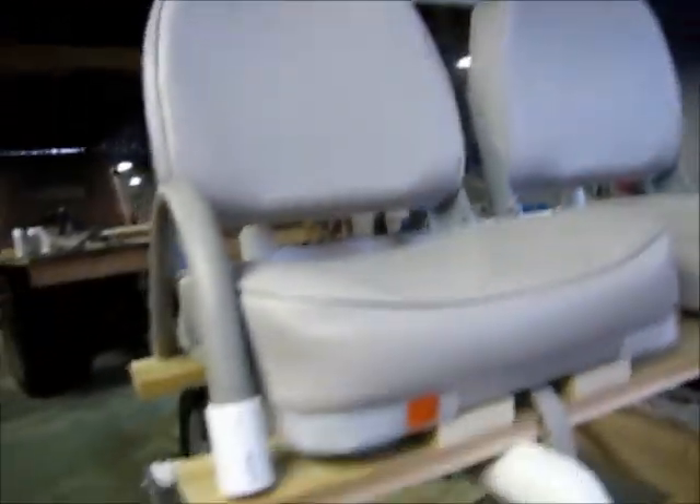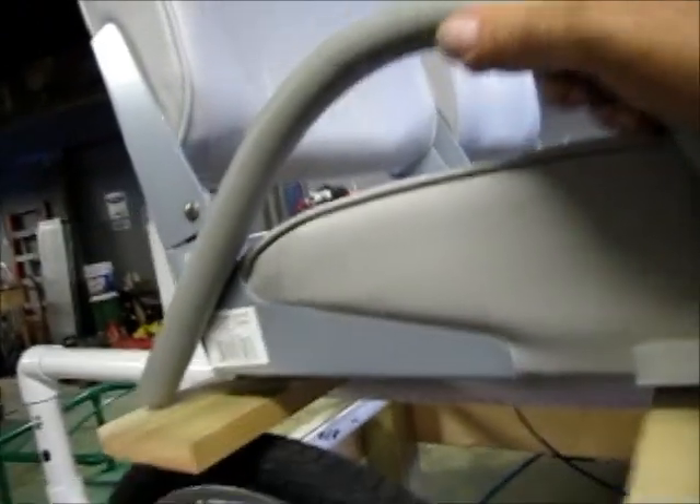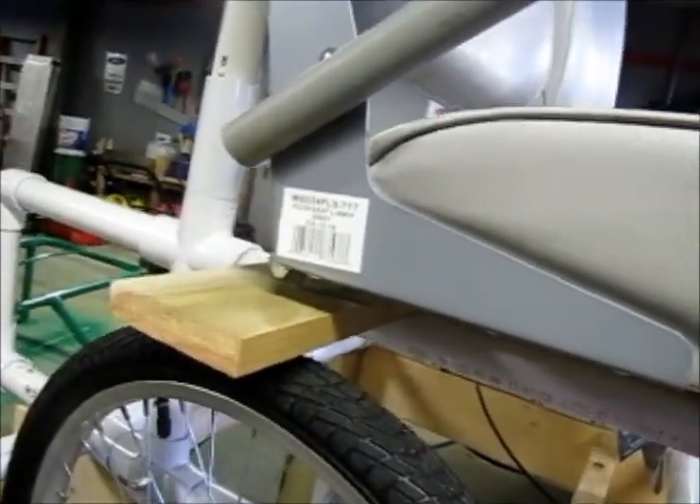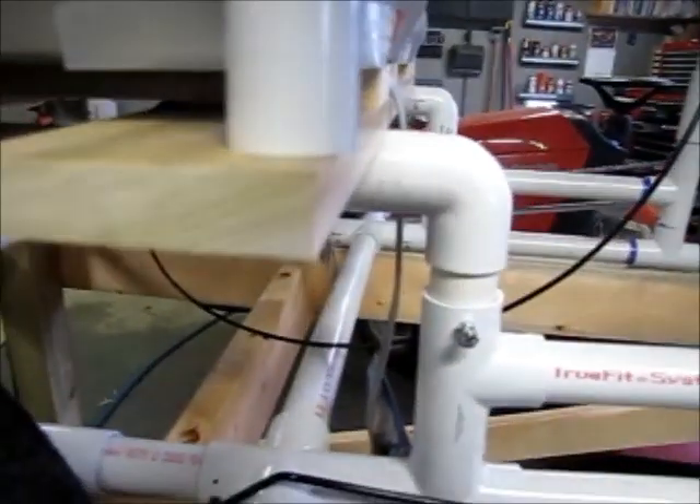That came out pretty good. I've got the seat just kind of laid out right now. This little handrail we'll have to mount — it goes on the bottom part of the back seat bracket, and then we'll have to mount here on the wooden frame. It looks kind of good with the seats on there.